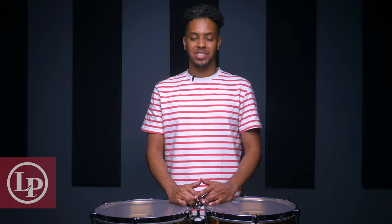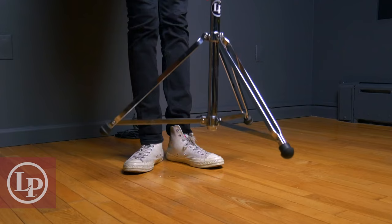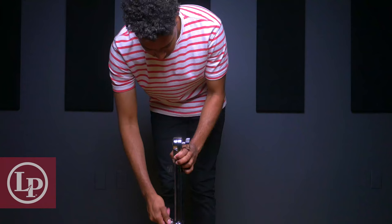So now that we have a very brief history on the origin of the timbal, let's get to it. When we first set up our timbales, we'll open up the legs of the stand by loosening the bottom wingnut, pulling it all the way to the bottom of the stand, and tightening it again, making sure the side of the stand with the wingnut at the bottom faces us.